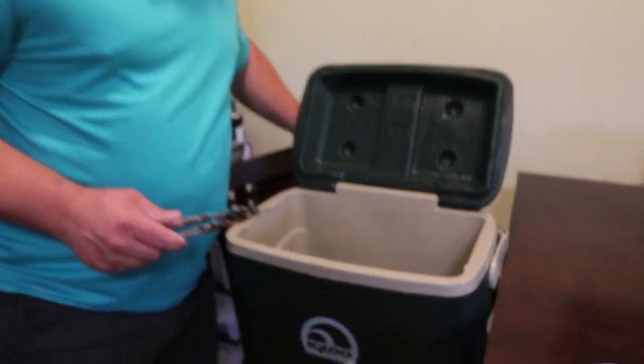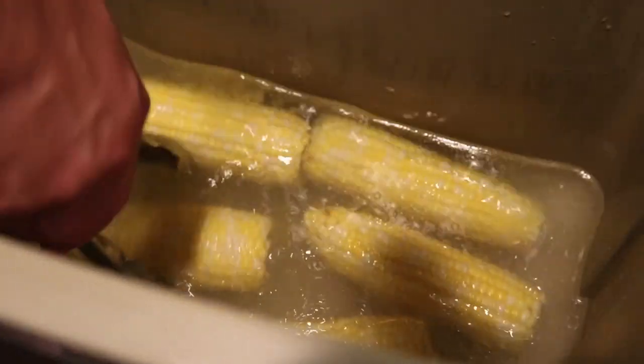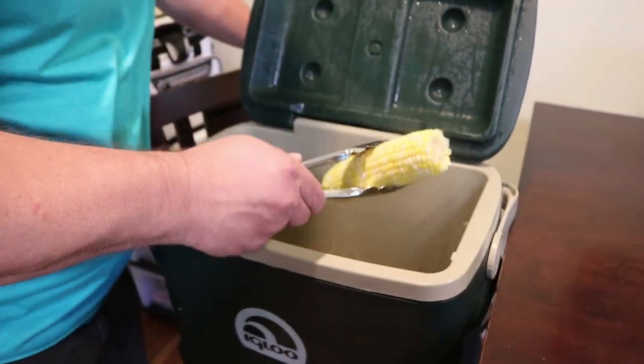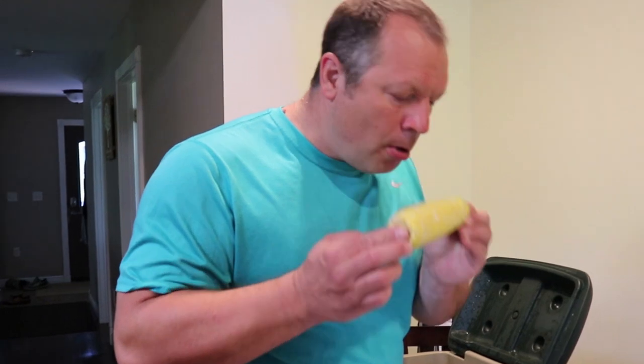Okay, this has been about 35 minutes. You can see all that butter — the corn just soaks it up nice and yummy. It's pretty good.